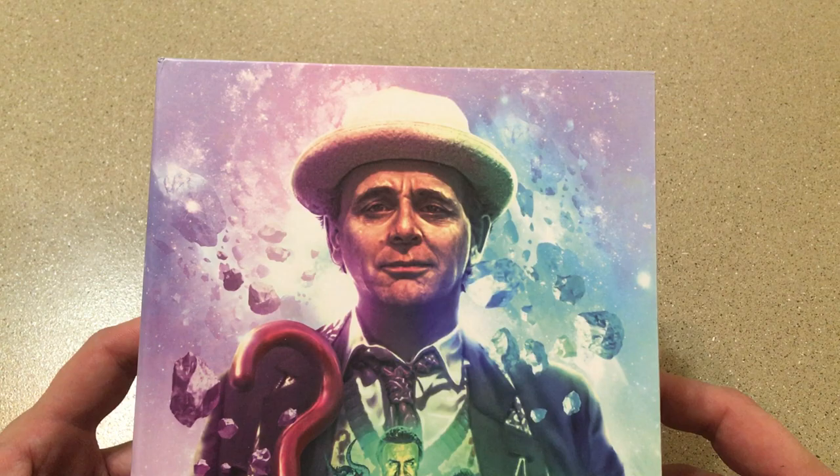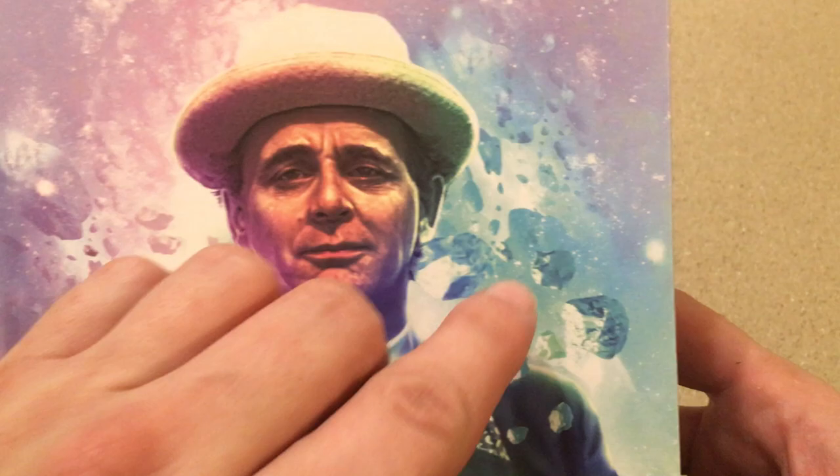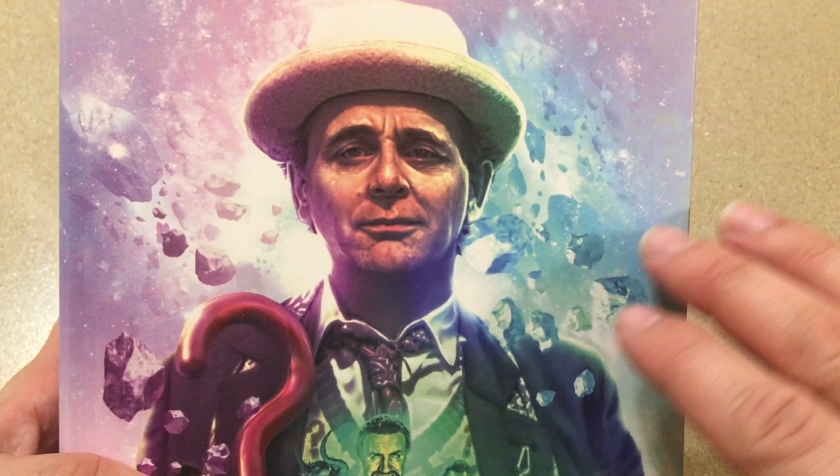Let's look at the packaging. The packaging, once again, is done by Lee Binding, and as always it looks amazing. We have the kind of pink and magenta colors here with the teal mixing in right here, which is a great asteroid background reminiscent of his opening, and I absolutely love Sylvester McCoy's Doctor Who opening.